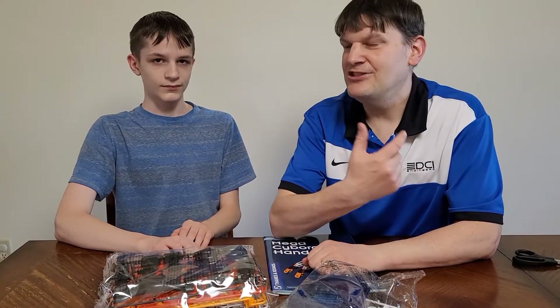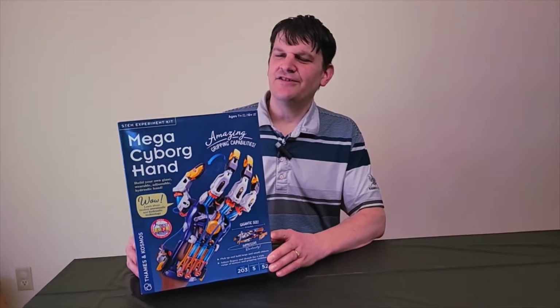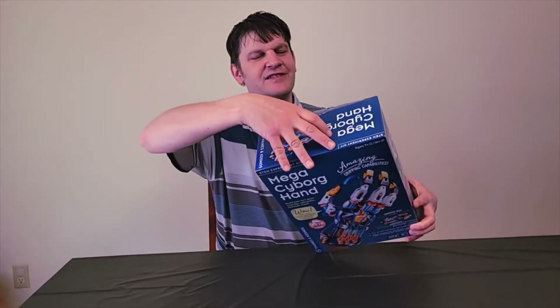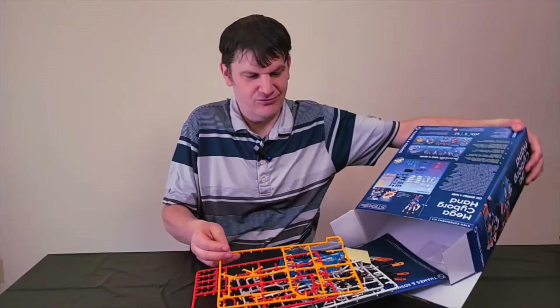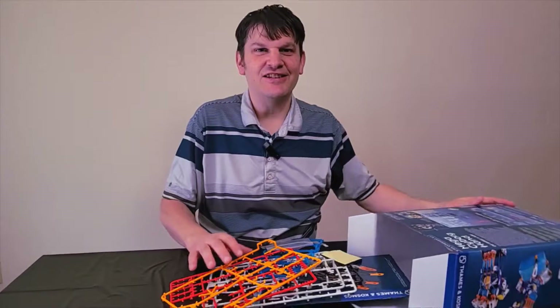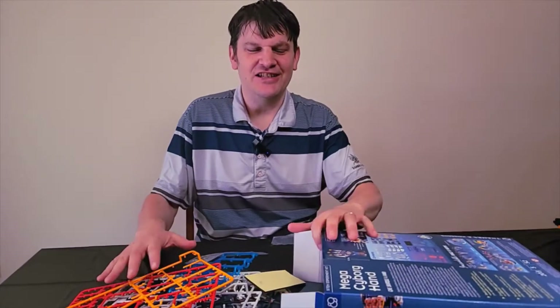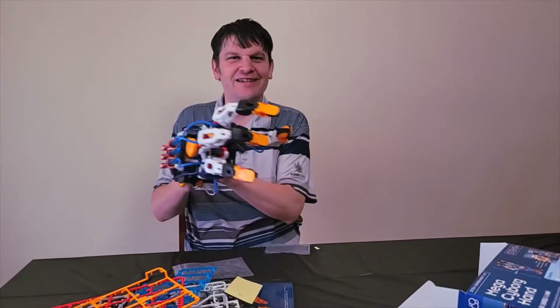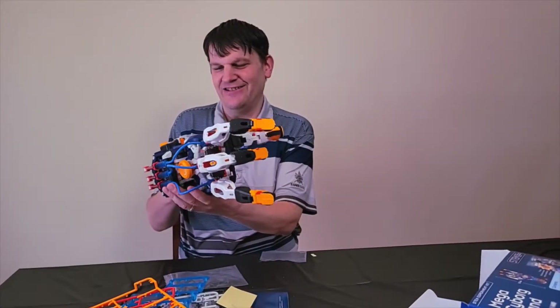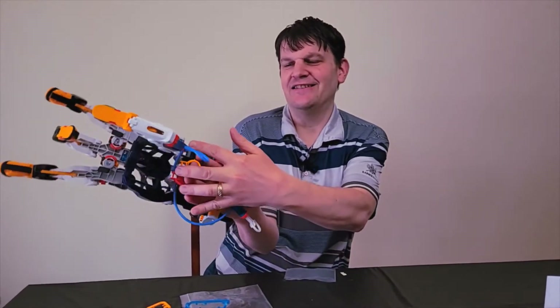We're gonna be right back. Okay, so I actually just assembled this thing — and here it is, baby! Get that in the shot. Check it out — notice how I have to put my fingers in these little rings here and then my thumb in this to work it, and man, it does work.